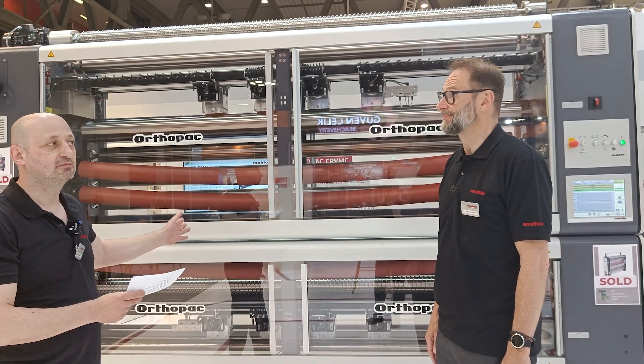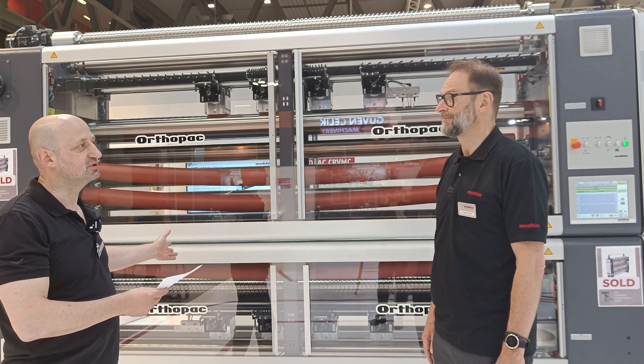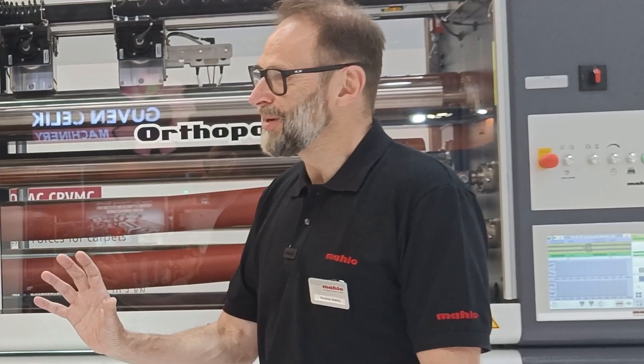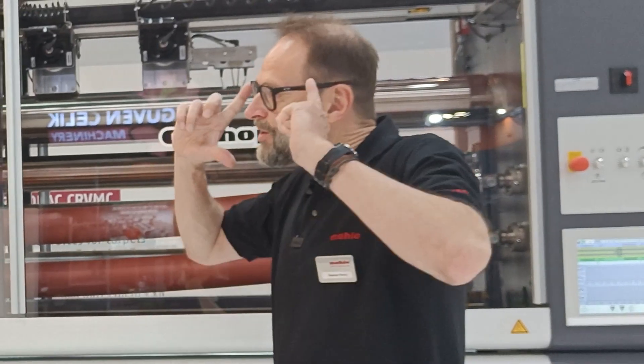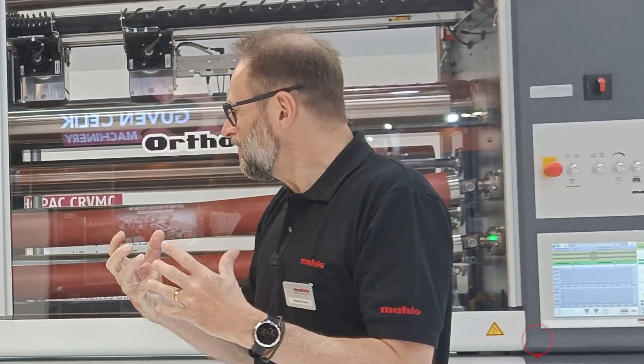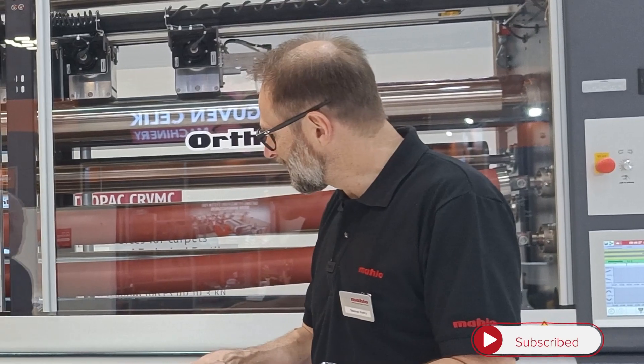Stefan, this is a new machine. What is new on this machine? Actually everything — because it started with a change of mindset. Up to now, the way of straightening fabrics in general happened like this.